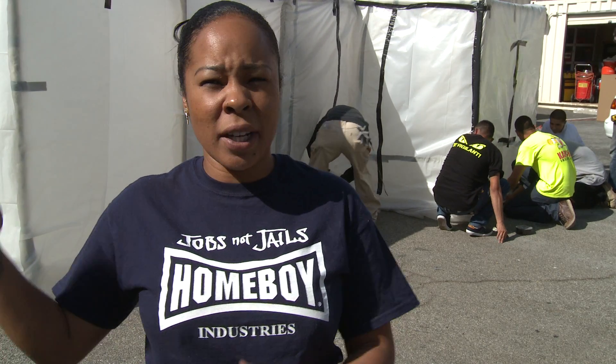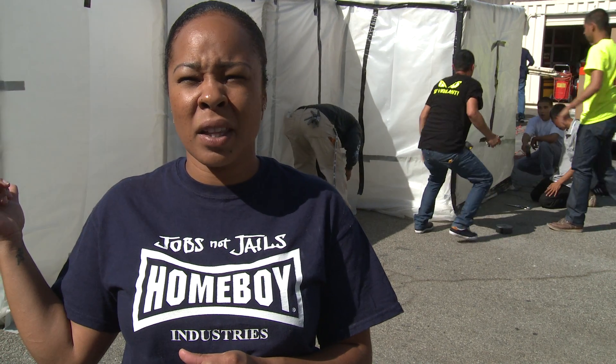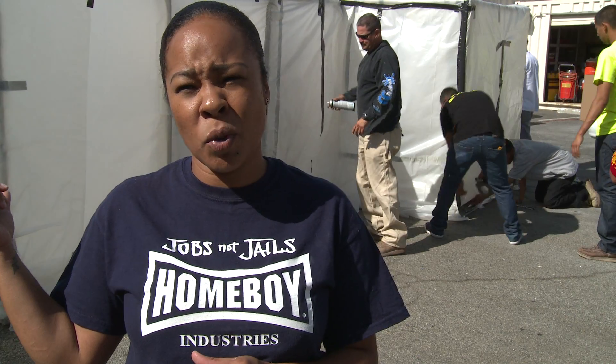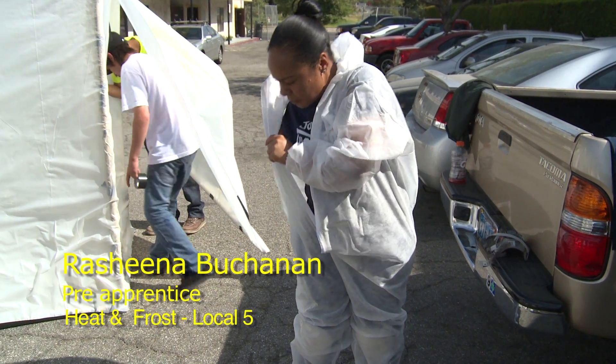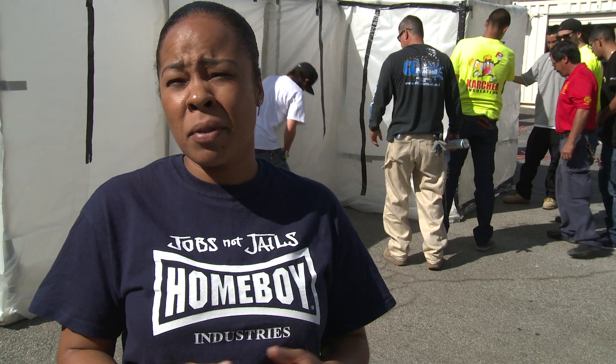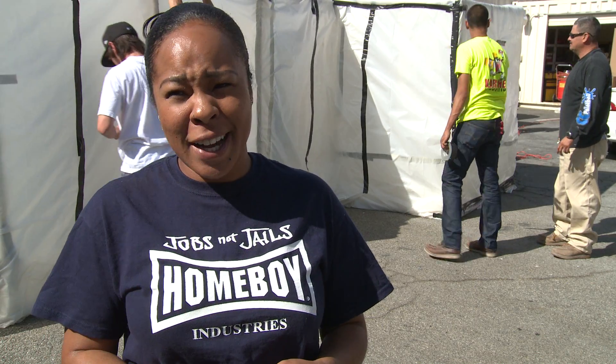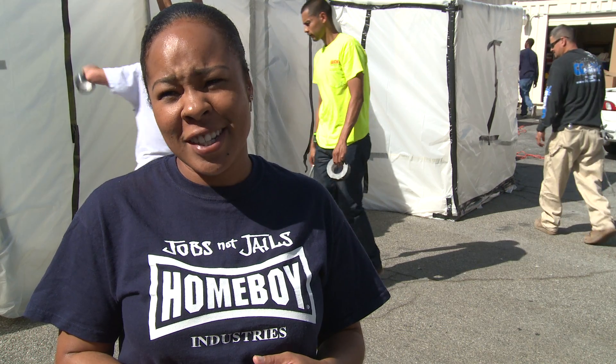I'm here today building an abatement unit, which is to contain — like you would do in a refinery or anywhere you want to contain asbestos and remove it. I'm a hard worker, so I just pay attention and learn as much as I can from all the guys and all the instructors. Build a good life for me and my family — a good career. I know I can do it with the union. They're a great group of guys. They make you feel very comfortable and take care of me. If we can bring somebody in here and mentor them as we transition out and they transition in, the program will continue to grow and escalate, and I see there are no limits to that.